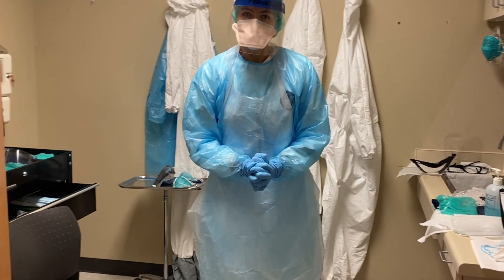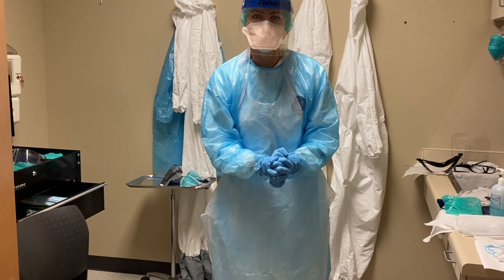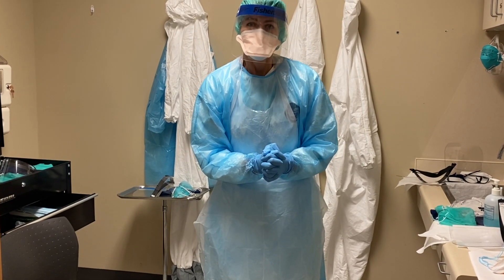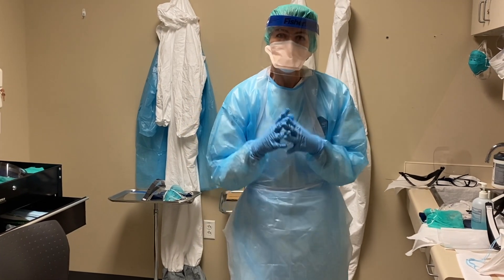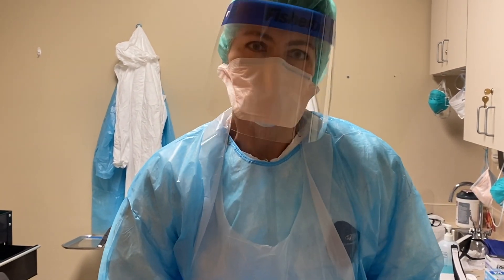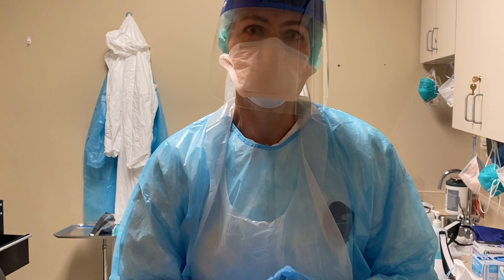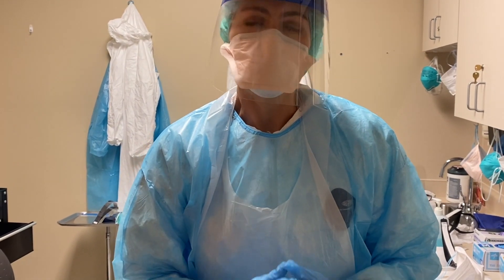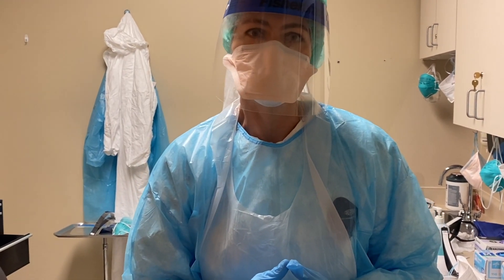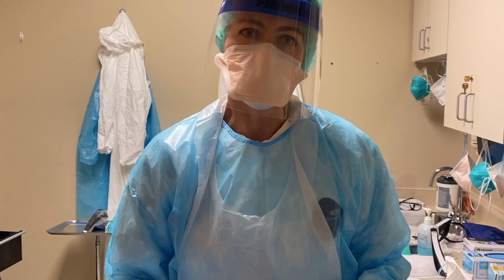Potential places for me to be exposed, of course, are my eyes. My administration has offered me goggles and I just can't tolerate them — I get too foggy. You can maybe see that my face shield is fogging a little bit. Wearing all this PPE is just really uncomfortable and hot. For my colleagues that wear this in and out all day long in the ICU, I applaud you. I'm able to take this off after each patient and I'm so thankful to be able to do that. Okay, I'm about to go see the patient. I'll see you guys again after and show you how to take everything off.